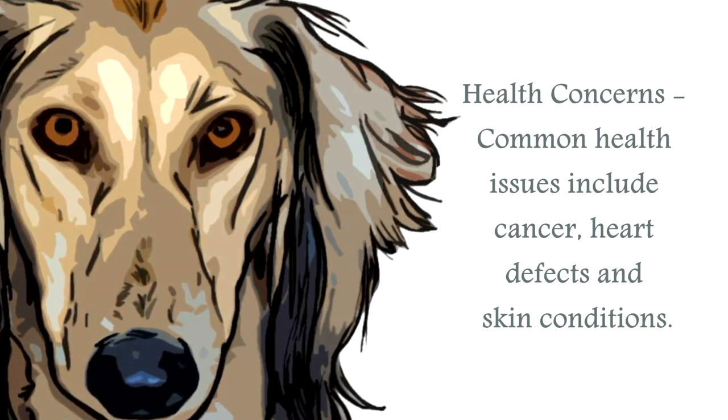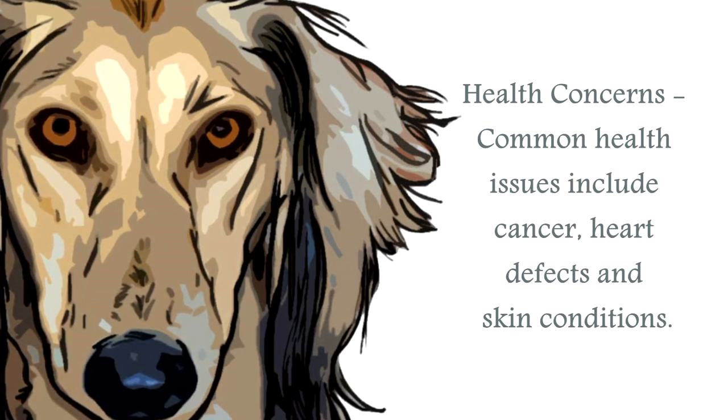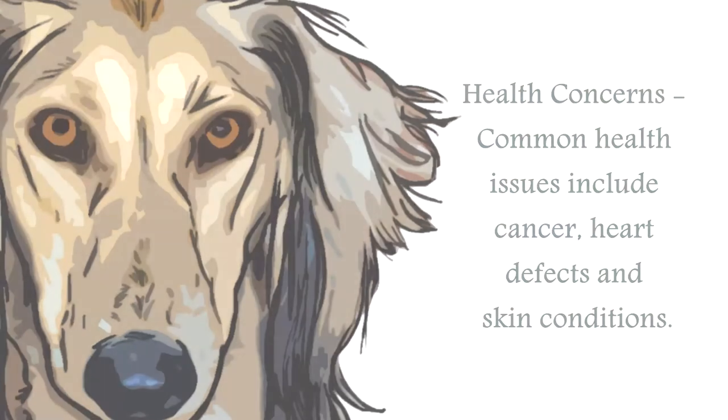There is also a possibility this breed can be genetically disposed to eye disease. Always research your breed to ensure you have the best possible chance of choosing a healthy canine.